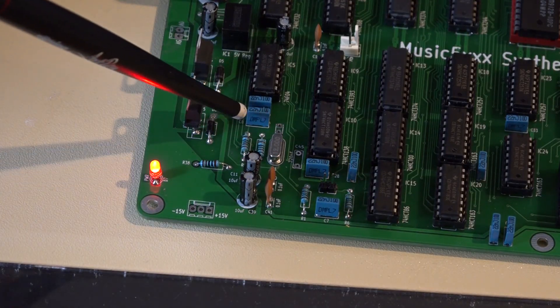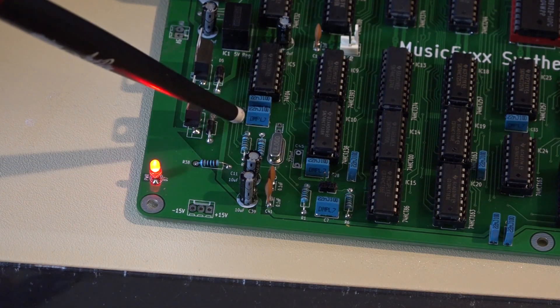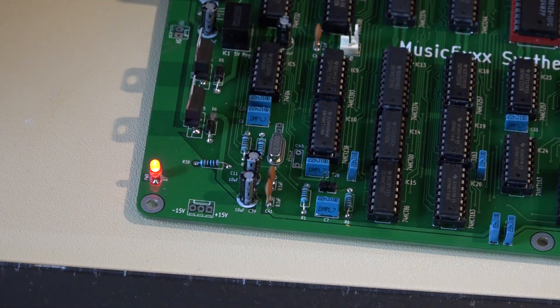This silver thing here is the clock that generates the clock signal that syncs everything — that's a 12 megahertz crystal, which is substantially faster than the crystal inside the BBC Micro itself.